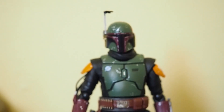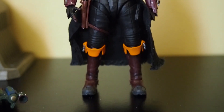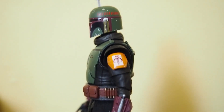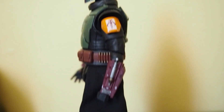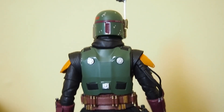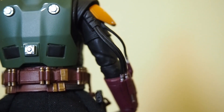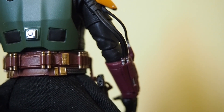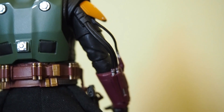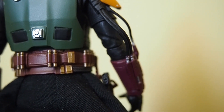Here's what Boba looks like from the front, from the side, and from the back. One thing I want to mention is that these tubes right here are a little bit too short, so he can't really bend his elbow that well with these tubings on, which is a shame because you'd think he'd be able to bend his elbow at least 90 degrees.